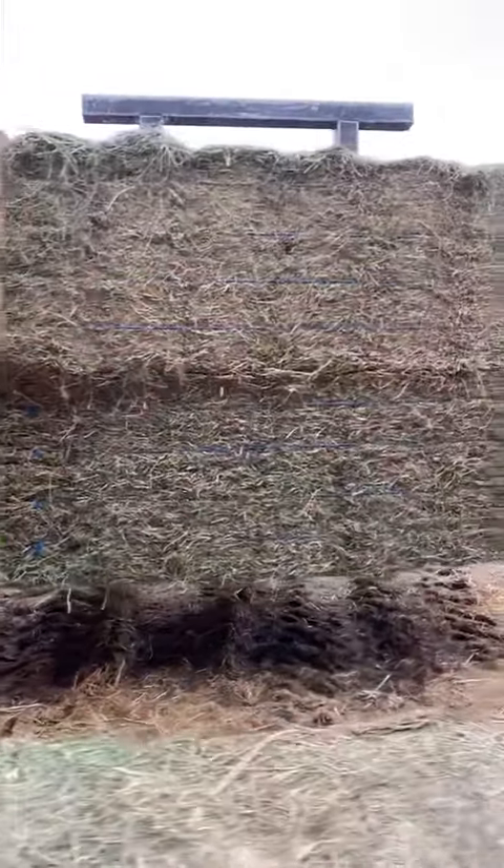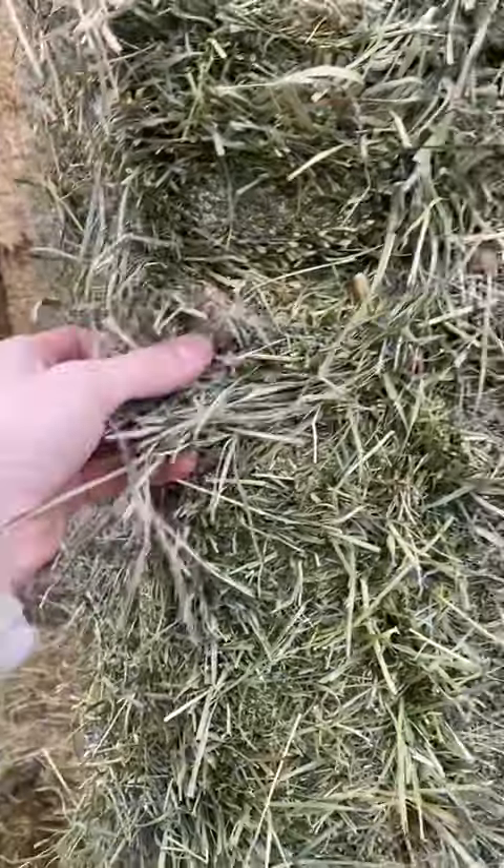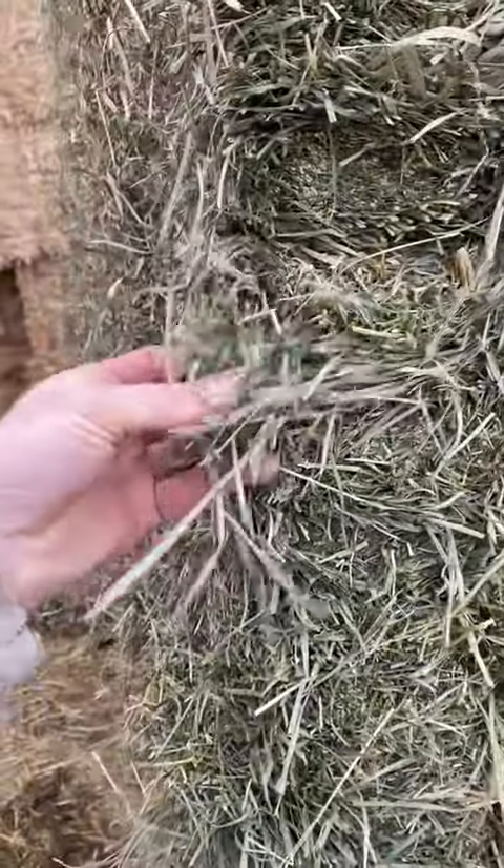This is the other side of that. Most of it's really good hay, extremely clean, beautiful soft orchard grass — second cutting orchard grass. There may be just a touch of alfalfa in it, but it's very heavy orchard grass.